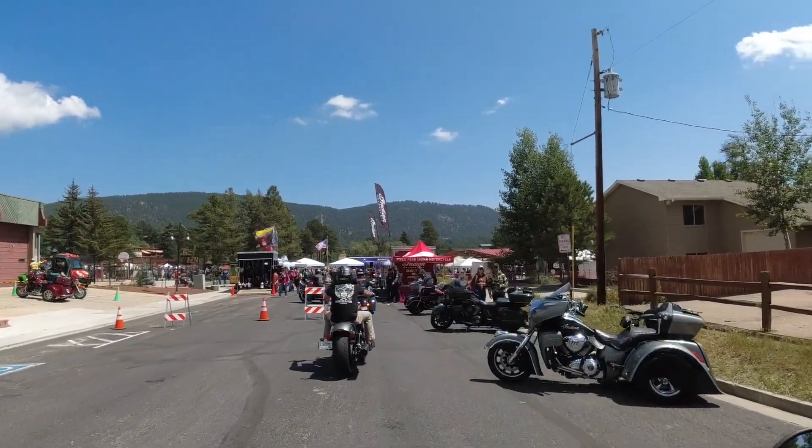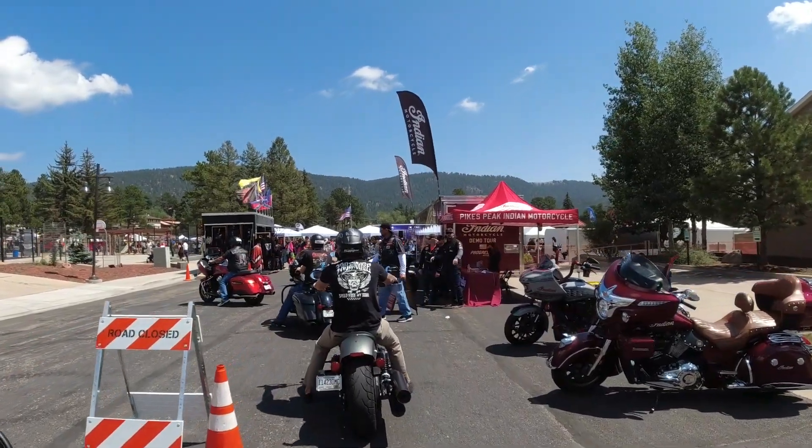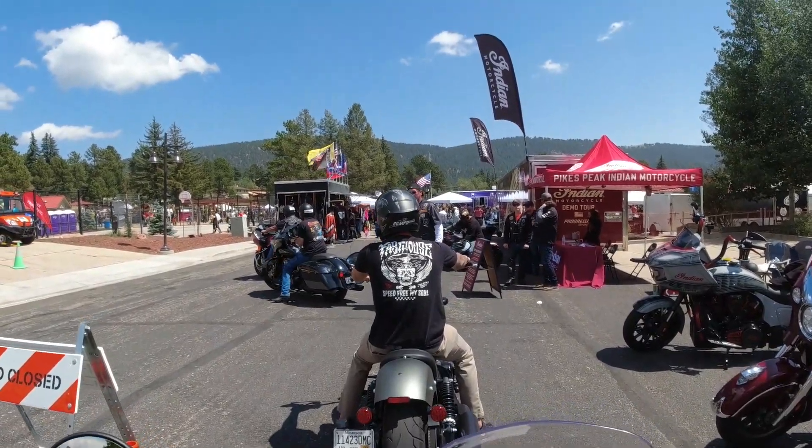This is a fun little bike — it's definitely hurting my butt though. It's so light it almost feels like I could just pick it up.